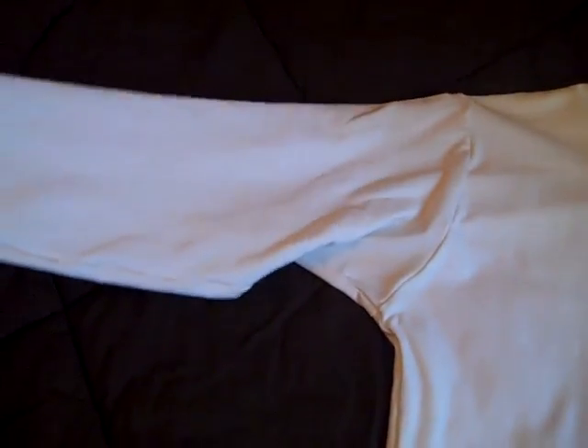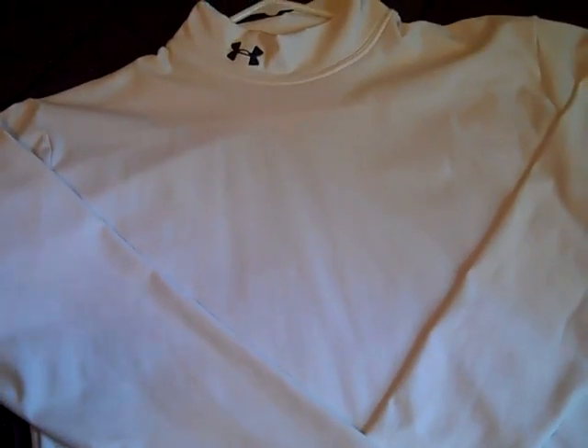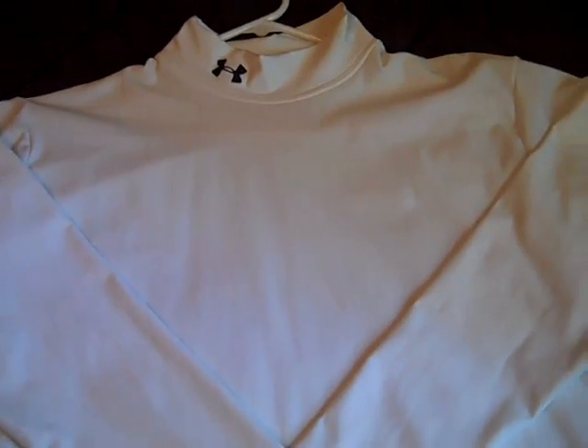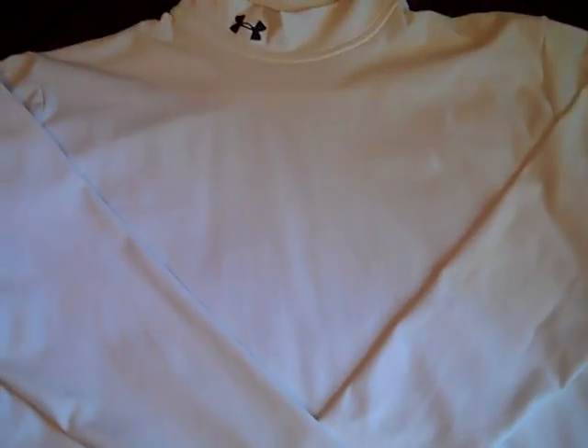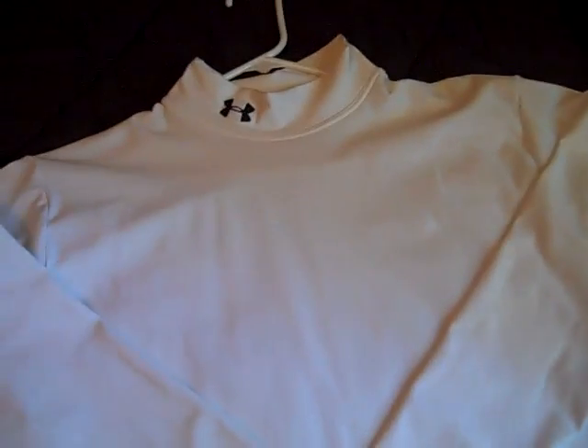What this shirt does is, anywhere between when it's starting to get cold — I'd say below at least 30 to 40 degrees — and it's cold out there on the sidelines in the game, this is awesome to have. I love these and I love using these to this day.